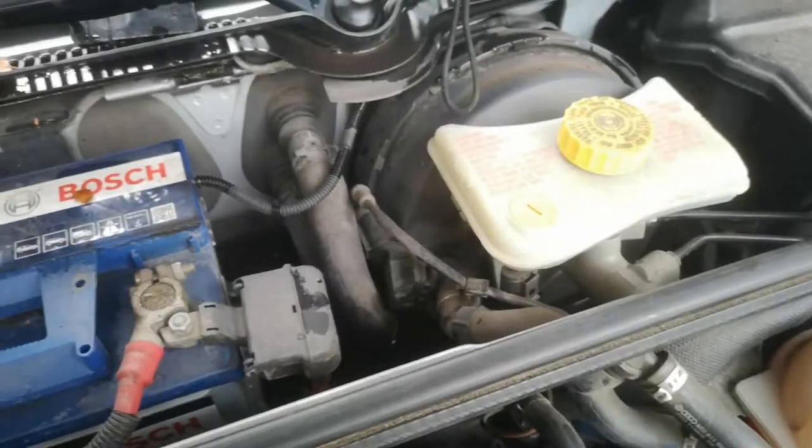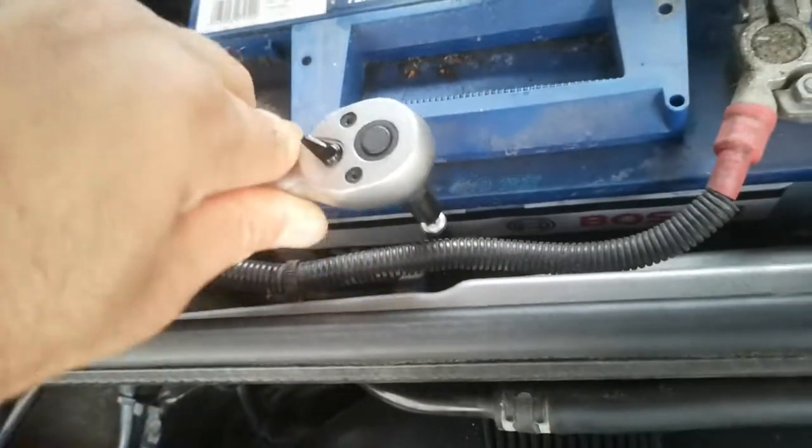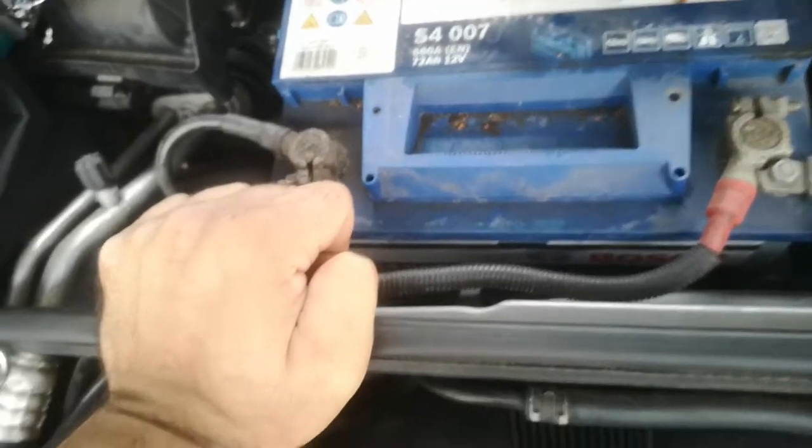I have to solve this problem. First, we have to remove the battery. Here you see the bracket — this bracket we can release with an Allen key. Of course, I was shocked because I just wanted to fill oil in the car and then saw this water.